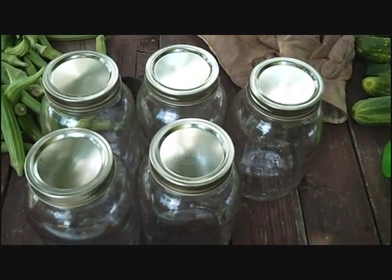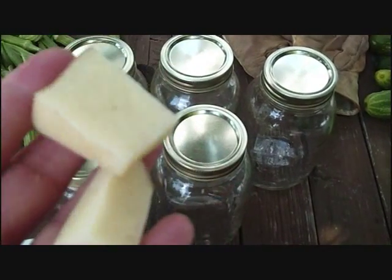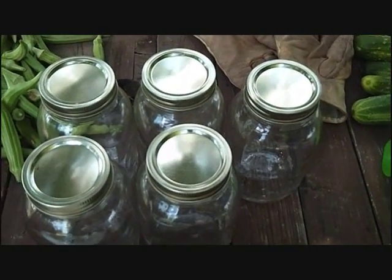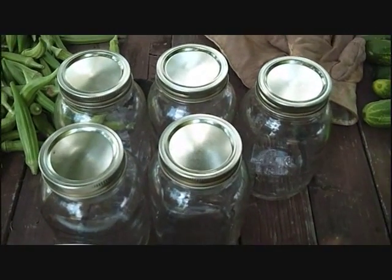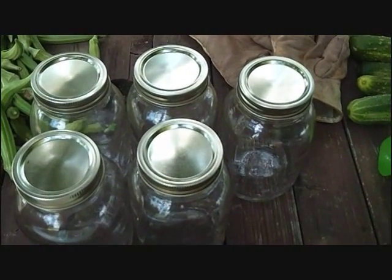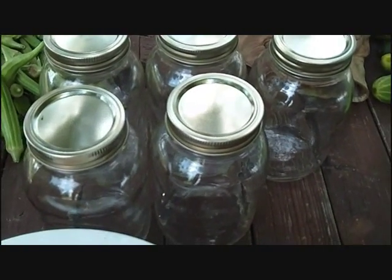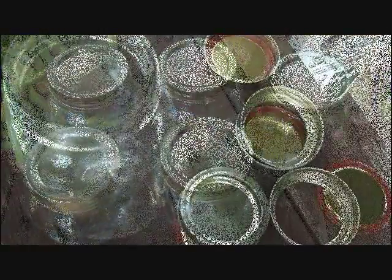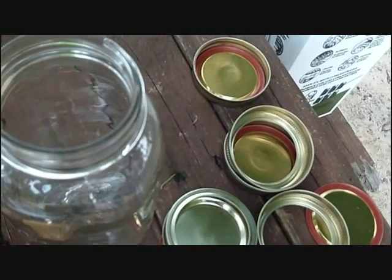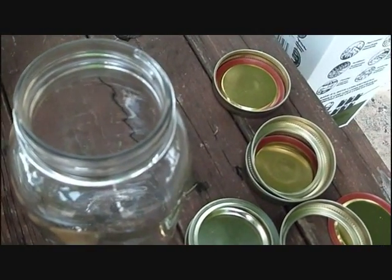They need to be warm so that when you put your product in there — and for the potatoes you'll see in just a minute, I pour hot boiling water over them — then everything goes into the canner as the water is starting to heat up. First of all, for sanitation reasons you want to keep everything hot, and second of all, it keeps the temperature sort of constant with your jars and your water, so hopefully you won't bust a jar. Sometimes I just put the jar into my water bath canner and let them heat up that way, but right now the water bath is tied up so into the dishwasher they went.